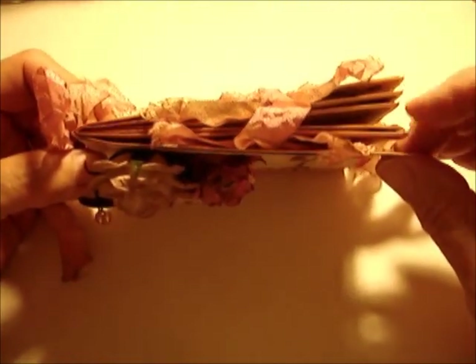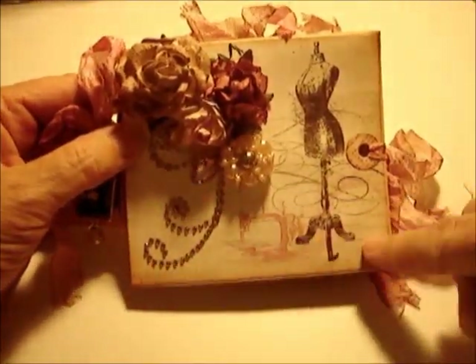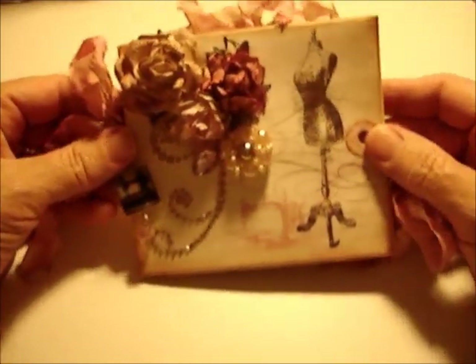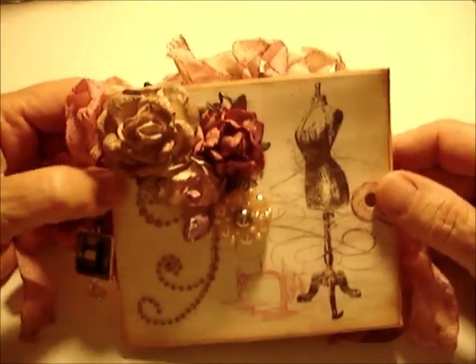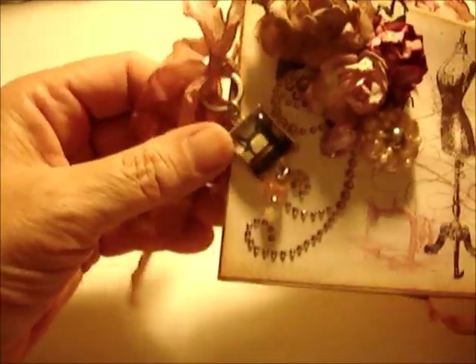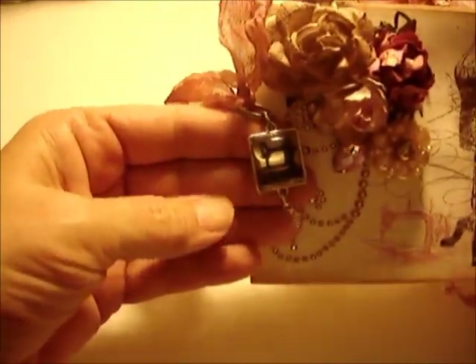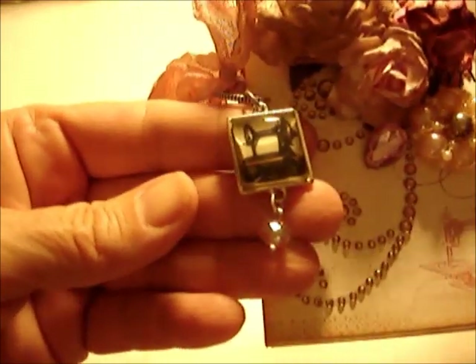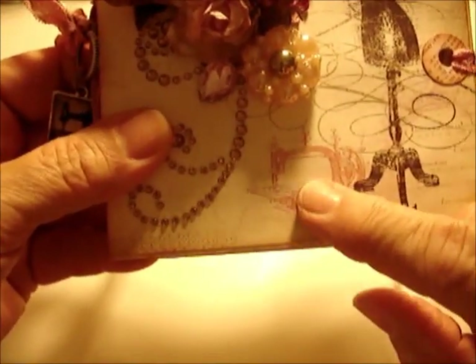This mini is an envelope mini — I used number 10 business envelopes and the overall size is about four inches by four and a half inches. On the front, I love this beautiful graphic here; that's kind of what got me going on the whole theme. I also included this beautiful little charm that I put together with some findings of my own, because it has a beautiful little old-fashioned sewing machine, and it matches the little sewing machine right here on the cover.